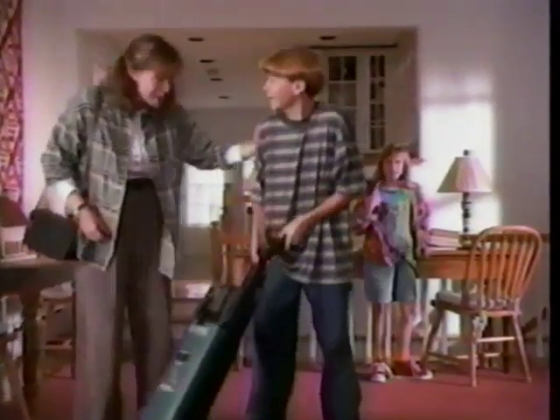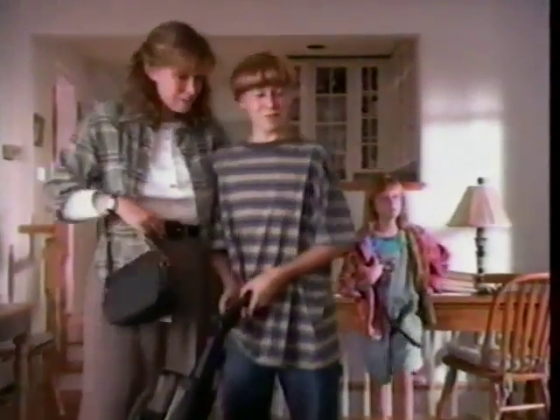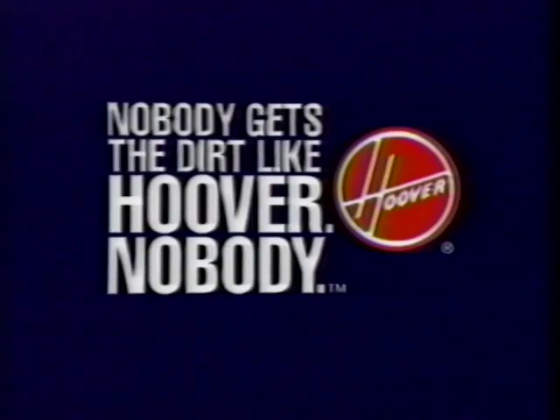It makes the cleaning so effortless, you might say it's child's play. Hoover, nobody does it like you.